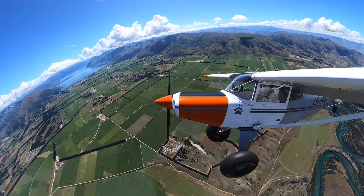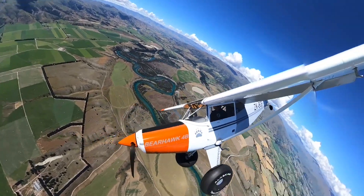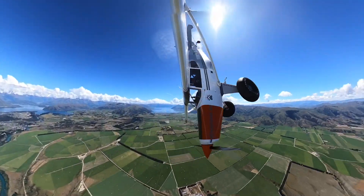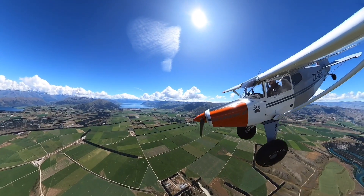The setup for the spin was very similar but with three stages of flap and partial power. You'll see that the aircraft initially begins to yaw to the right. With the stick hard back on the backstop, Grant then adds in a little bit of right rudder. You can see Lake Hawia in the top of the picture. The addition of right rudder induces a spin to the right. Grant allows it to continue through one full rotation — and there's Lake Hawia once again in the background.